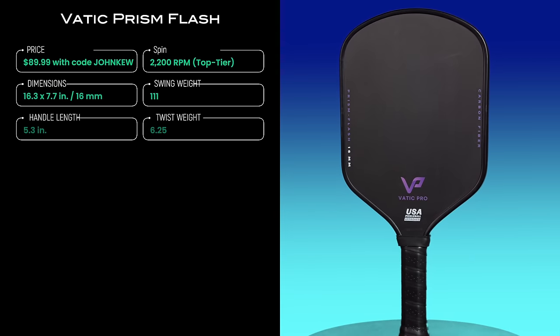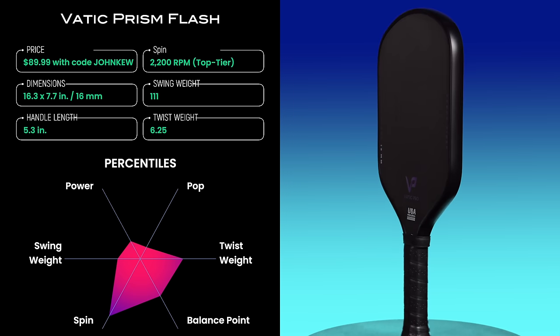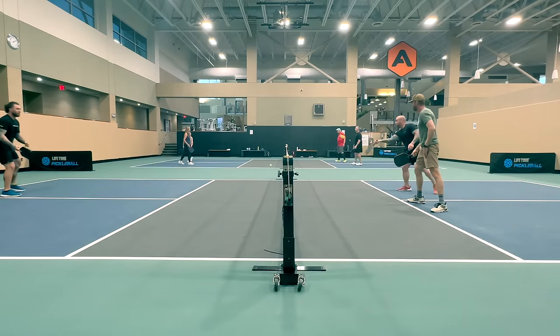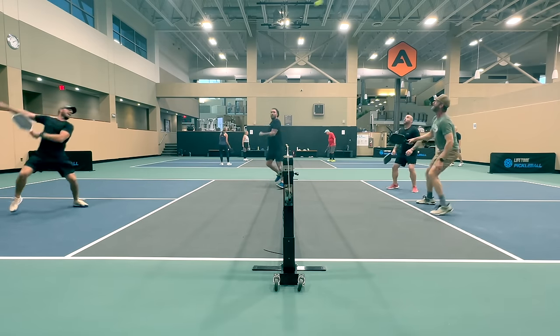My number one spot for budget paddles goes to the Vatik Prism Flash 16mm paddle. If you watched my first video in this series, you know I also gave the Prism Flash third place in the control paddle category. The other two paddles in that category cost more than twice as much — this one is only $90 with my code. There's nothing really not to like about this paddle if you're a control-oriented player. It gets top-tier spin, has an extra-large sweet spot, good hand speed, and a plush-feeling face. Its low swing weight helps with hand speed and its above-average twist weight helps expand the sweet spot. Power and pop ratings are low, falling at the 25th and 17th percentiles, but this is part of what makes it such a good control paddle because you can expect fewer pop-ups. It's hard to believe you can get one of the best control paddles on the market for under $100. The Prism Flash is a steal and a fantastic choice for anyone looking to improve their drops, dinks, resets, and anything else requiring finesse.